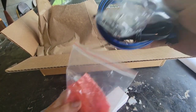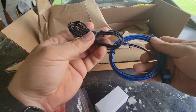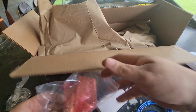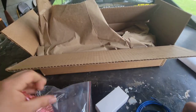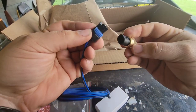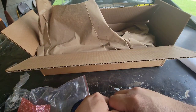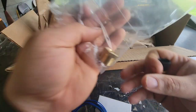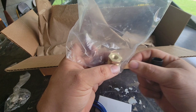It also looks like we've got some hardware, some black wire, and this wiring here is for the temperature sensor. It also comes with an adapter to screw in, so we'll probably definitely be needing that.